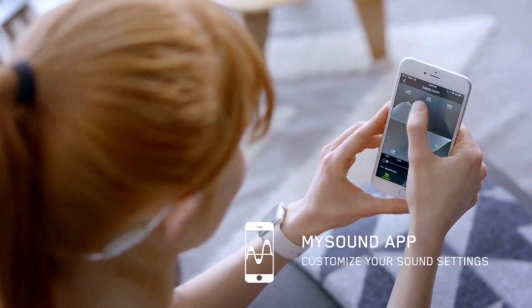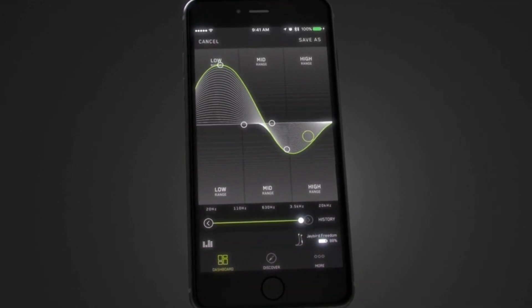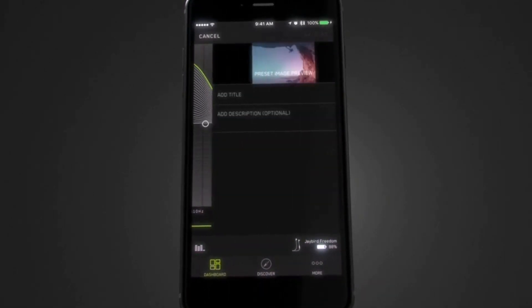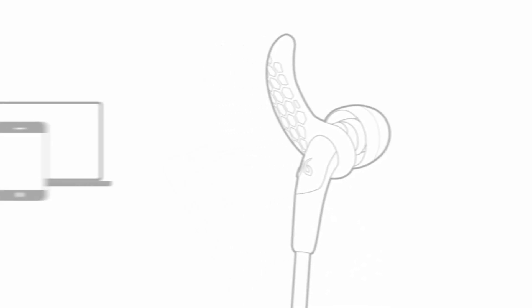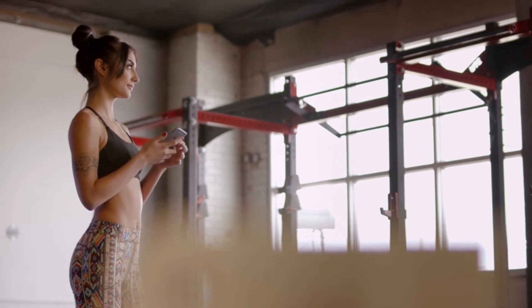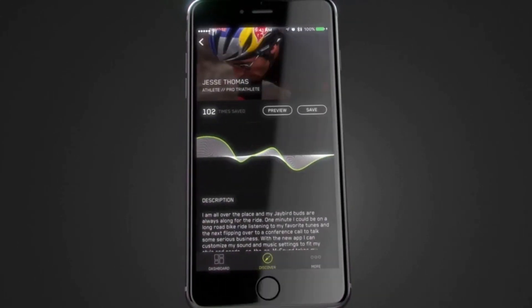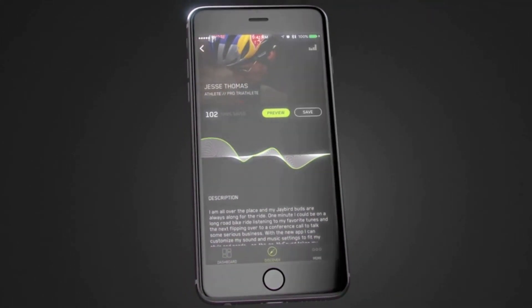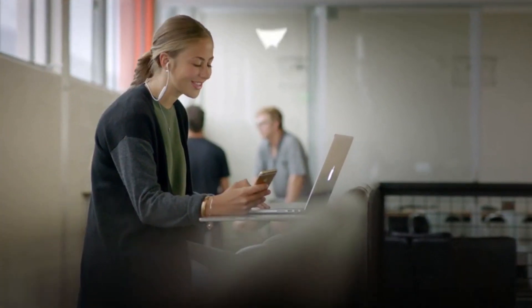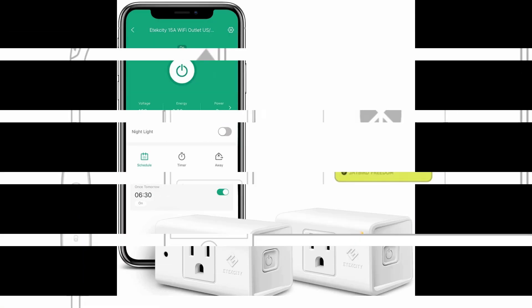Freedom is your music, your way. With the Jaybird MySound app, you can equalize your music to your exact preferences. Your Freedom buds will remember and use your custom settings no matter what device they're paired with or which streaming service you prefer. You can explore customized sound profiles created by your favorite athletes and artists. With Multipoint, you can connect and pair your buds with two different Bluetooth devices.